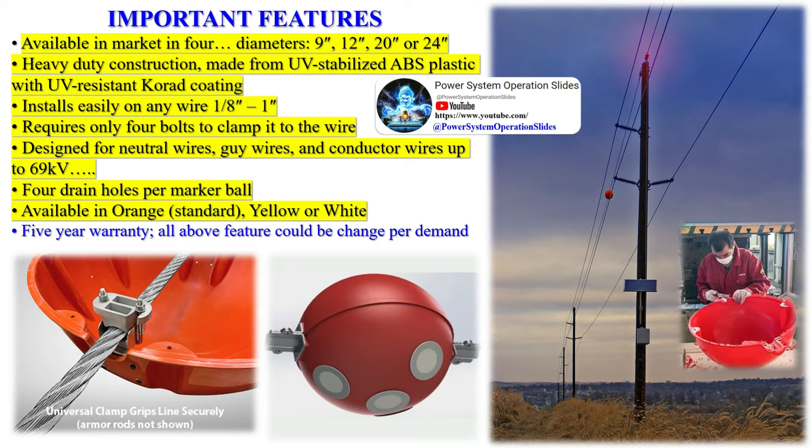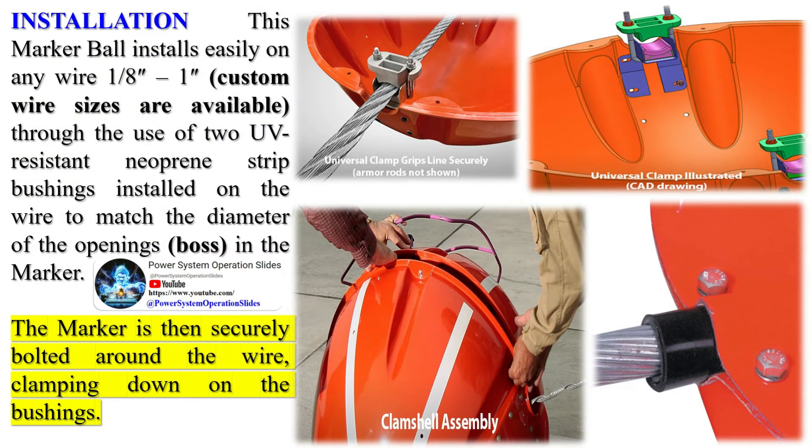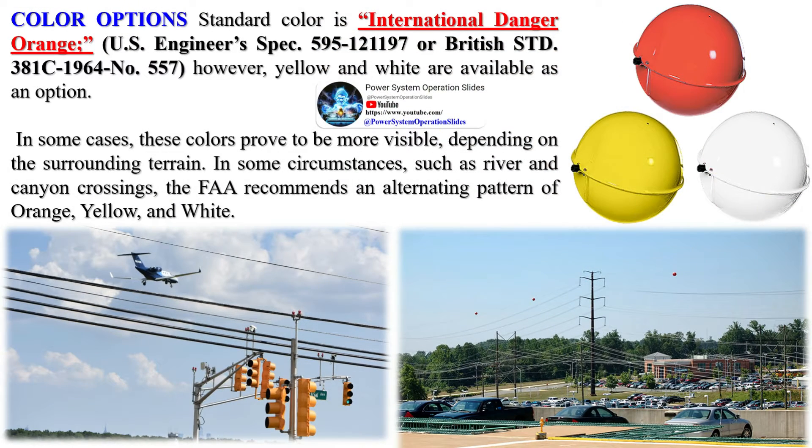According to Federal Aviation Administration (FAA) guidelines, aerial marker balls should mark all power lines 200 feet or higher, or those posing a potential safety hazard for low-flying aircraft. The diameter of markers used on extensive catenary wires that cross canyons, lakes, rivers, etc. should not be less than 36 inches (91 centimeters). For power lines below 50 feet and within 1,500 feet of an airport runway end, smaller 20-inch (51-centimeter) spheres are permitted. Each marker should be a solid color — specifically aviation orange, white, or yellow.